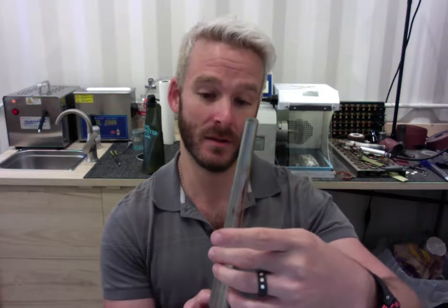And now using my mandrel I want to verify that we have the correct sizing as well. That's coming in exactly at 11 — that's perfect.